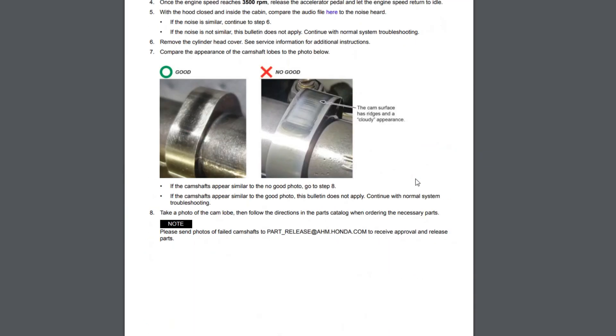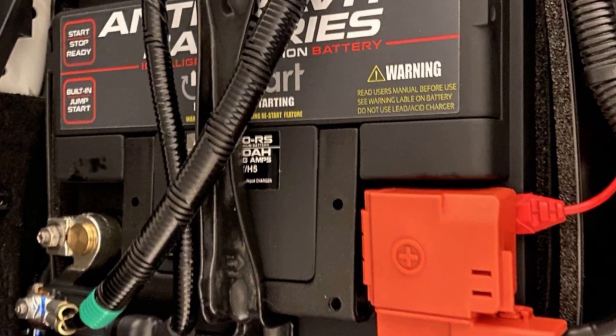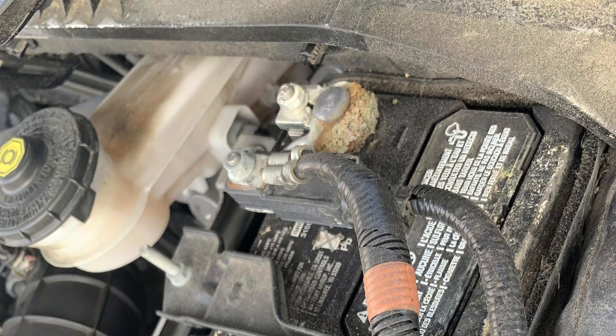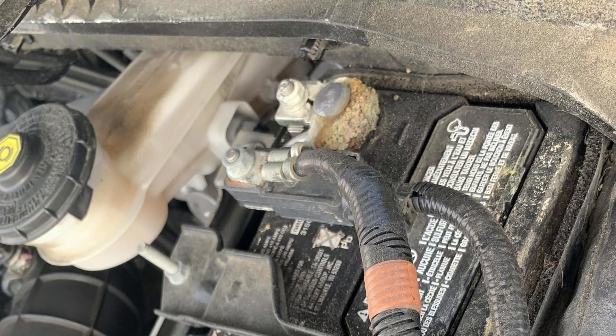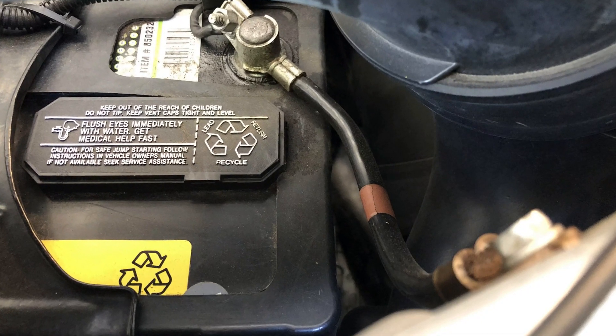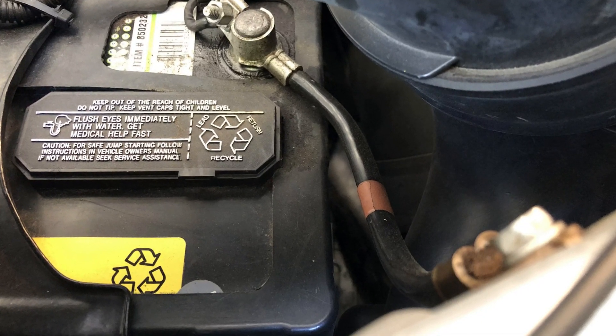But the most common culprit for these warnings, including the hill start assist problem, is low voltage issues. There are two issues that can cause this. First, it's about the connections on the battery terminals and also the main ground connection. Make sure the terminal cables are tightened and there is no corrosion on the ground connection.